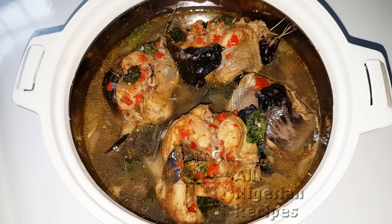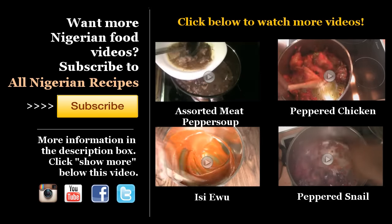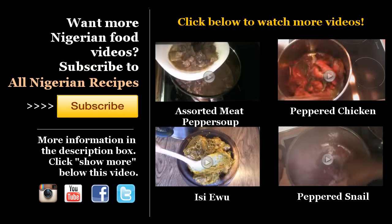Serve with agidi, boiled yam, and a cold beer. Yum! Thank you.